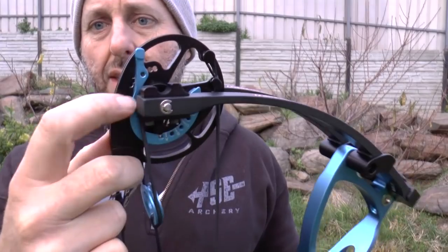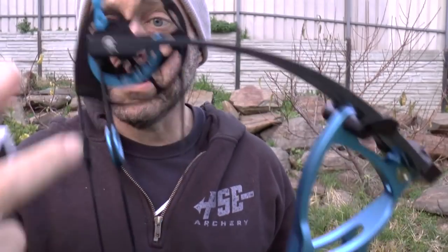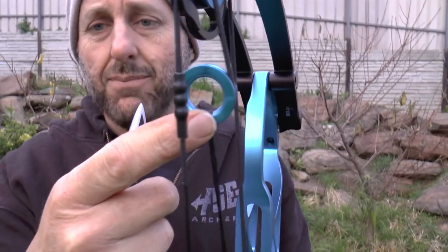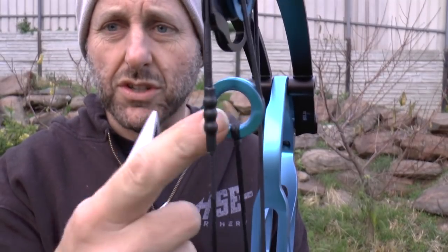Things I like about this bow: I love the fact that the modules are the same colour as the riser, which is the same colour as this yoke system. This yoke system is very similar to what's used on the Matthews. I think High Country used this system and Obsession may as well. Matthews is the one I best know it on, and High Country have been using this yoke system for a number of years.